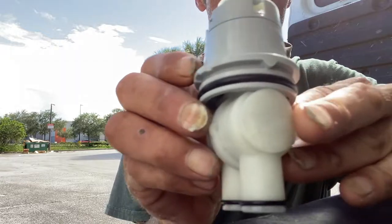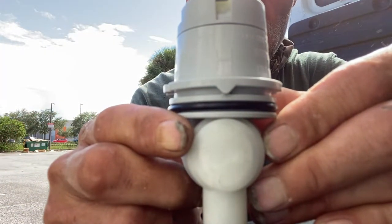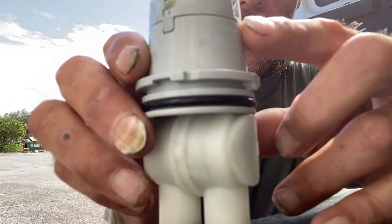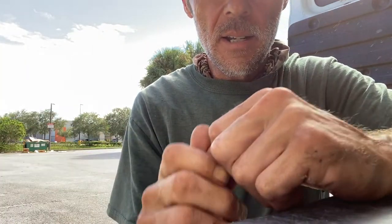Last but not least on these Delta cartridges, you're going to see — there's an H on there, that's for the hot side. You're going to want to make sure when you install this that the H is on the left-hand side going in.